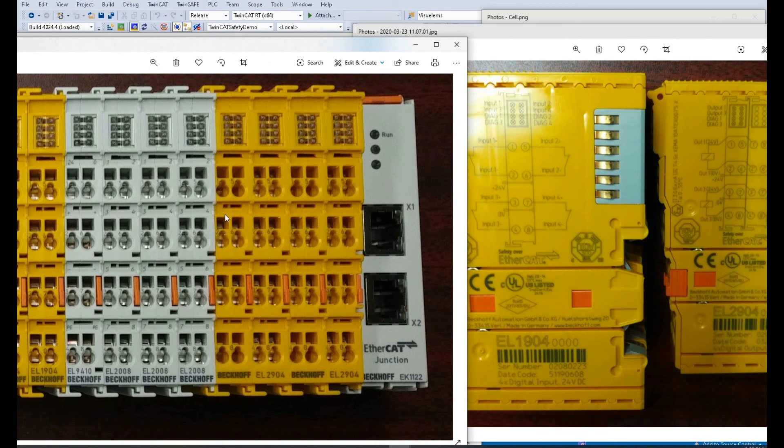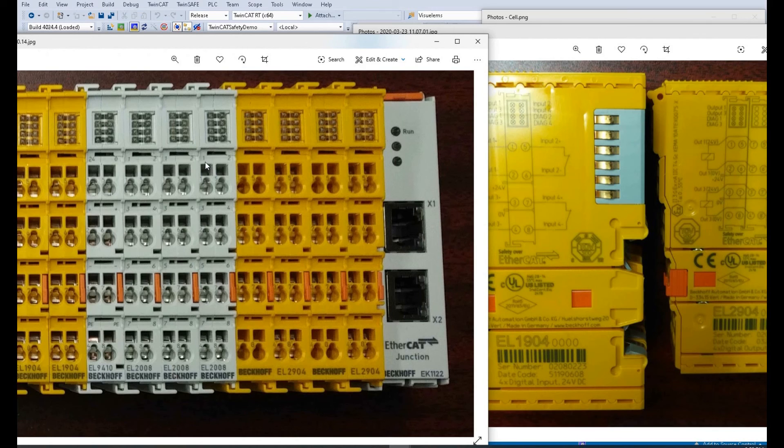Be careful — there can be some confusion with terminal numbering between standard and safety cards. If you look at a standard output card, it has two sets of numbers on the terminals. The terminals we are supposed to use are numbered one, two, three, four. But there is also another numbering on the same card that doesn't match. For example, a terminal that should be named number five might be labeled number two in the other numbering scheme — it follows the sequence one, two, three, four, five, six, seven, eight. This can confuse wiring designers, so we should always use the correct terminal hole numbers.